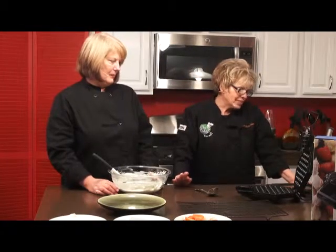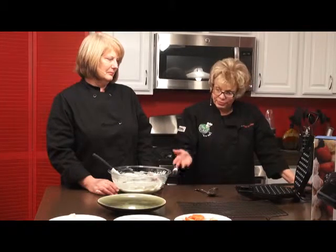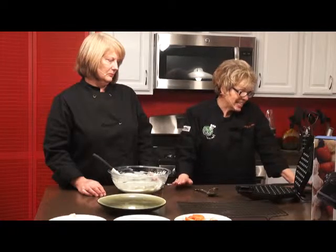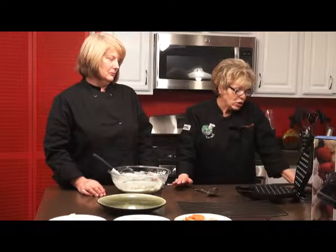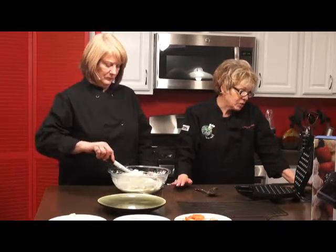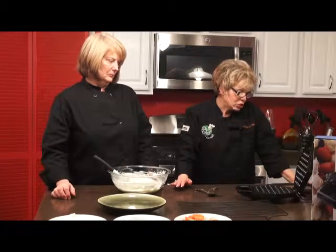In a bowl, whisk together your egg yolks, milk, vanilla, butter, and sugar until combined. In a large bowl, sift the flour, baking powder, nutmeg, and salt. Whisk the egg yolk mix into the flour mixture until well combined and no lumps remain. Add one-third of the egg whites to the batter and stir until lightened, then gently fold in the remaining egg whites in two additions.